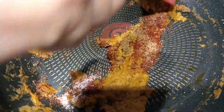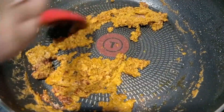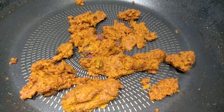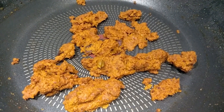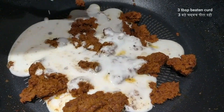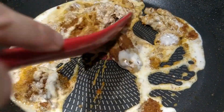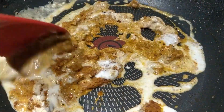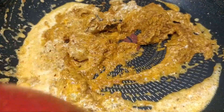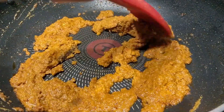We will mix this well and give it a quick stir for around 2 minutes. The masala is cooked now, so it is time to add some curd. I have taken 3 tablespoons of beaten curd. Mix it in with the masala.